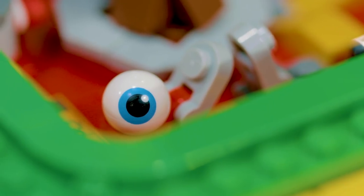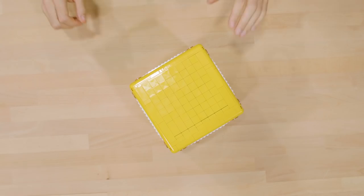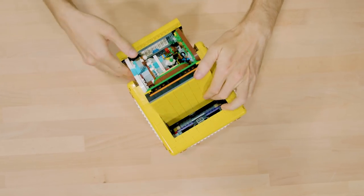I have two favorite parts of this set. I love Mr. Eye — that element is an eyeball that we printed on for Mixels, another theme I love to work on — and then I love the whole flip over and unfold function.